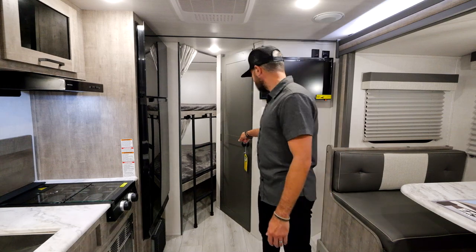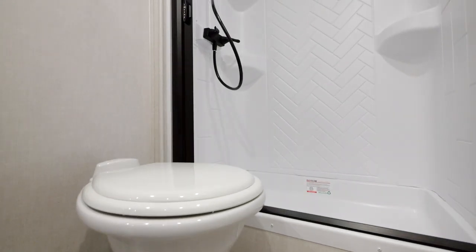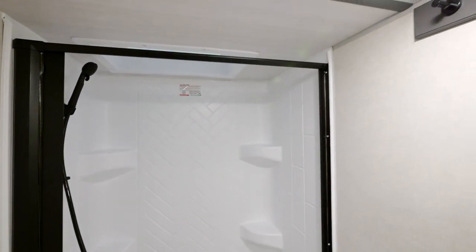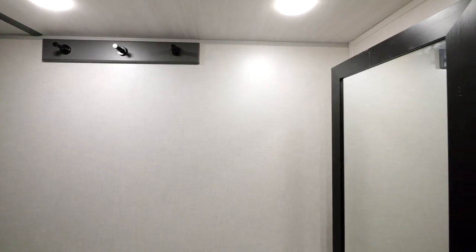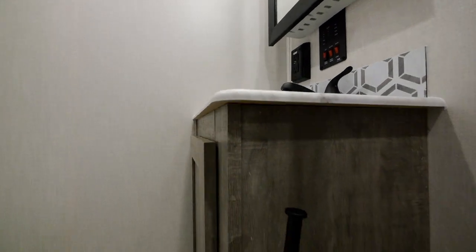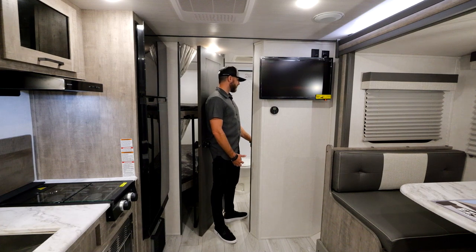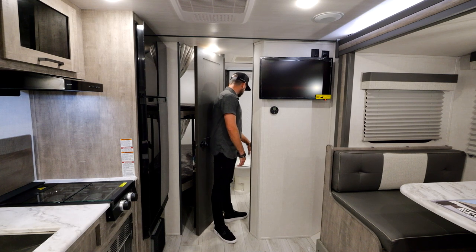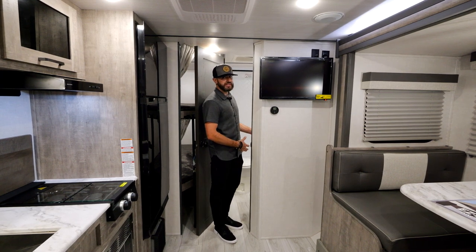The bathroom in the 19 MDBLE is very spacious. You've got a standard porcelain toilet, a huge shower, residential towel hooks, and a fan. There's a really nice vanity area with a medicine cabinet with storage behind it, a toothbrush holder, residential backsplash, and Surfex countertops that are scratch, stain, and chip resistant — protecting you from water and food particles. No T-mold anywhere. There's also a residential-look toilet paper holder. Just a beautiful, spacious bathroom setup.